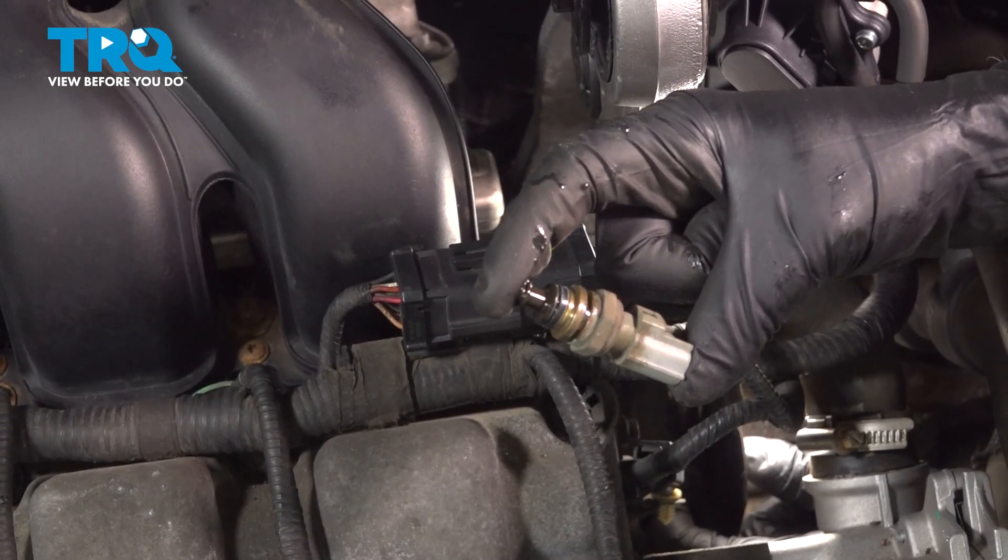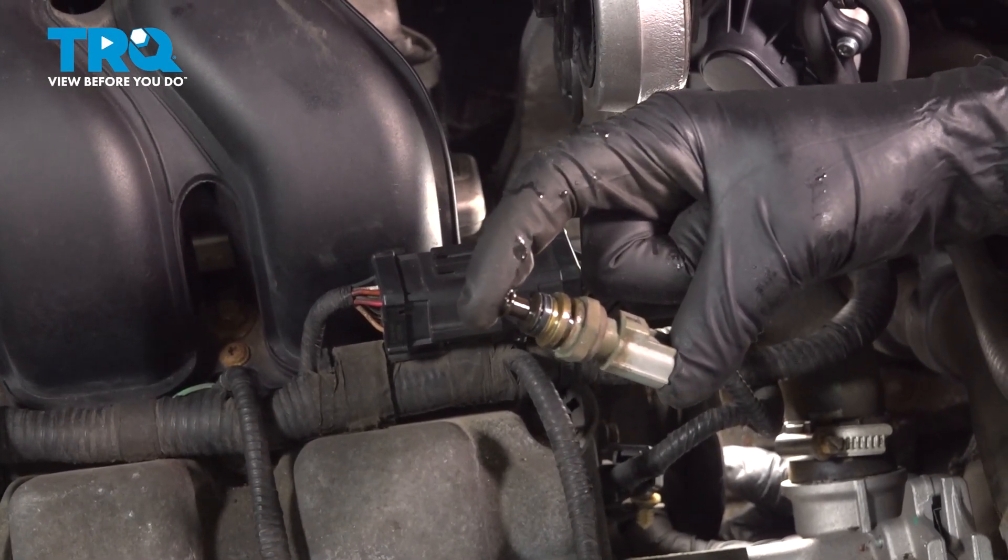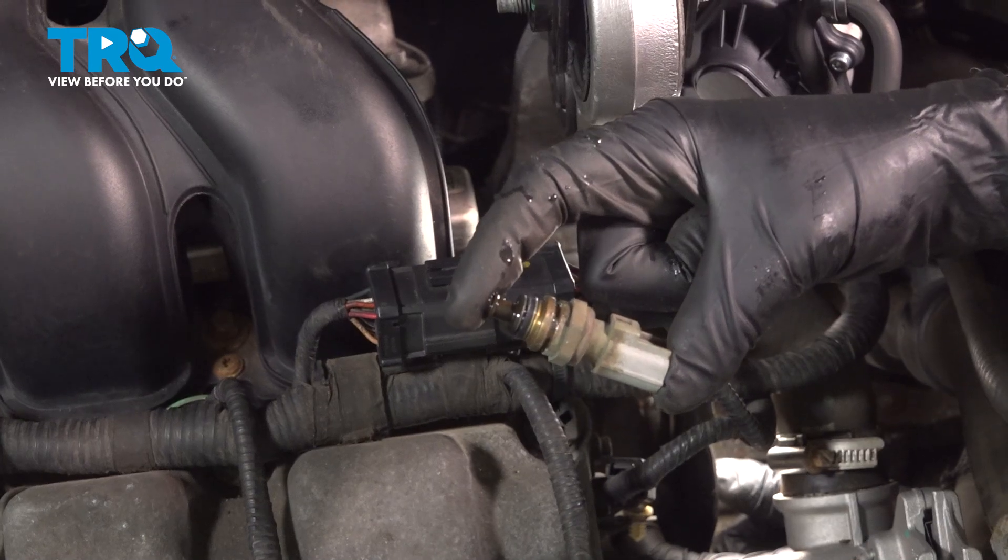In this video, I'm gonna show you how to replace the coolant temperature sensor on this Ford 500. Let's get into it.